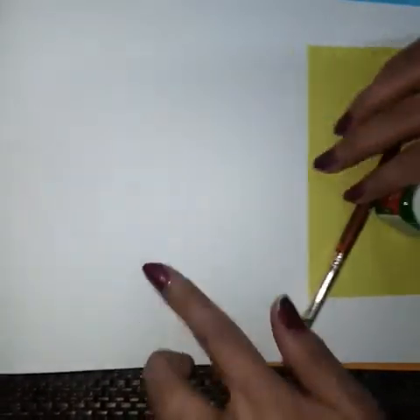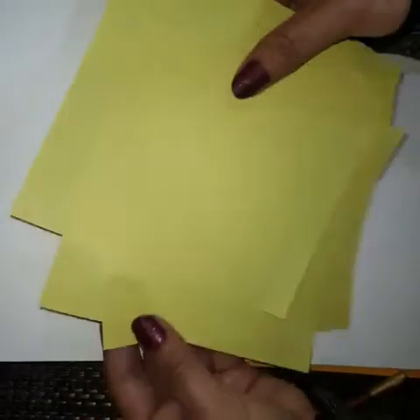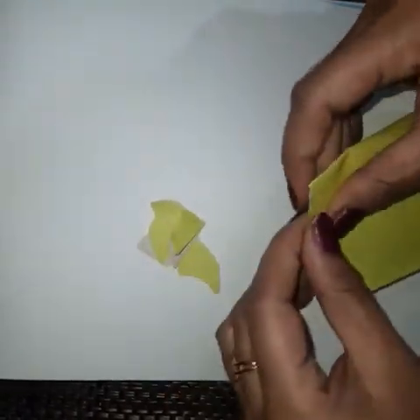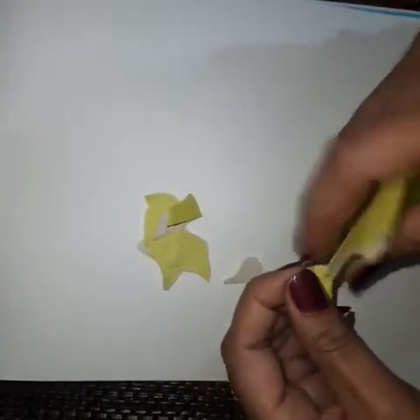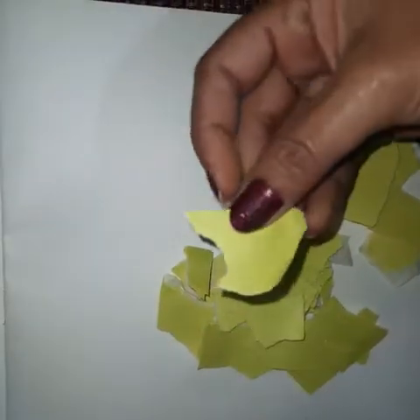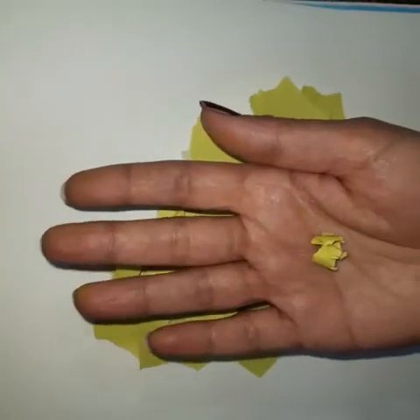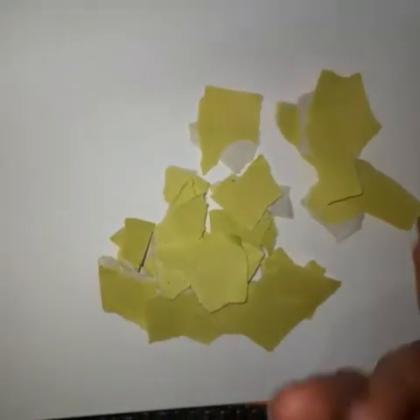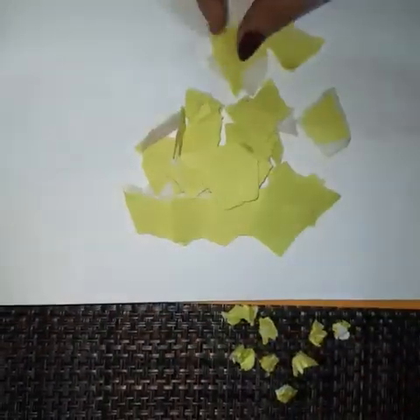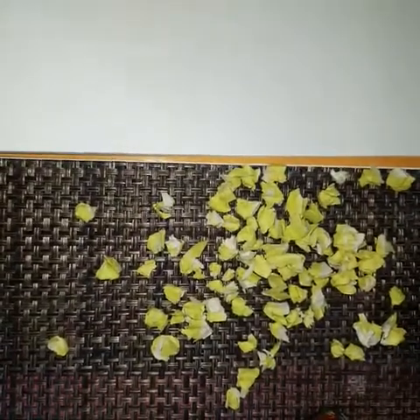First of all we just need a white sheet and some yellow papers. Here I am going to tear the paper like this. Now we have small pieces of paper — take a paper and roll it like this. Roll all the papers one by one. Now we have crumbled every piece of paper.